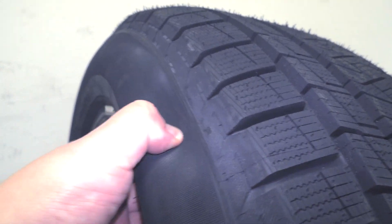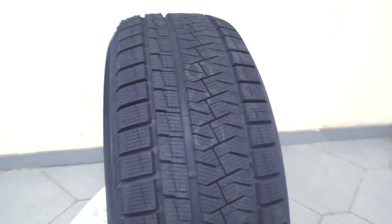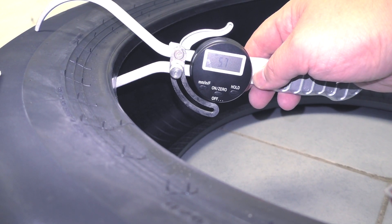The sidewall elasticity is medium. Next, the sidewall thickness is one of the characteristics showing how durable the tire, and the norm is from 5 to 8 mm. Here, 5.7 mm. It's okay.